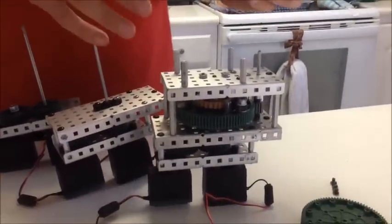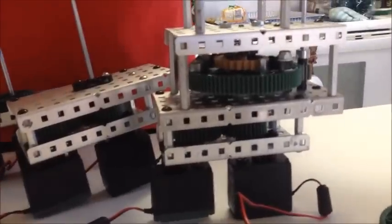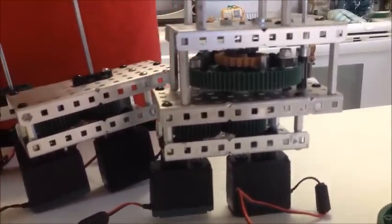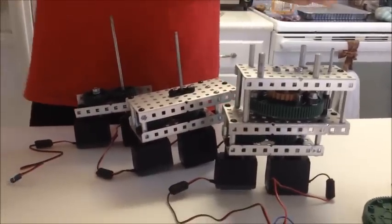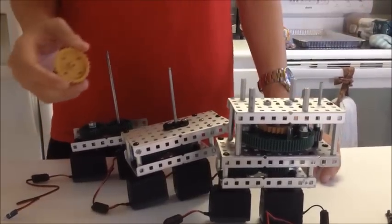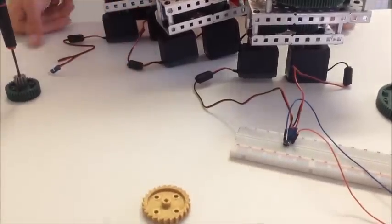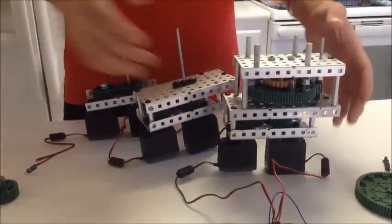We are using them because we need 4 gearboxes — 2 on the robot, and 2 spares to bring to tournaments. One turns in each direction, so if one goes down we can quickly switch them out. This fits our robot's design philosophy of quick servicing and easier pit stops. It also saves us $60, since these cost about a dollar to print total.